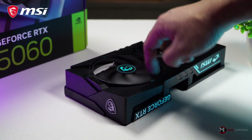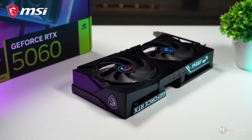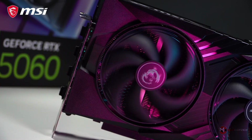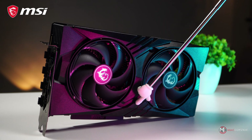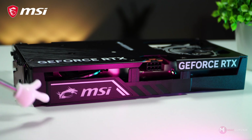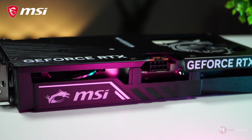The cooling system features the Stormforce fan, equipped with seven blades, claw-textured edges, and a circular arc design that ensures optimal airflow while minimizing noise. Its sleek appearance is enhanced by a holographic MSI logo at the center. It is mounted on a plastic cover with unique engravings, and on the side there is an MSI logo illuminated with RGB lighting — you'll see how great it looks once we install it, so keep watching.